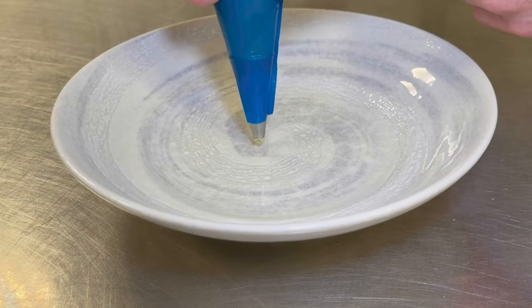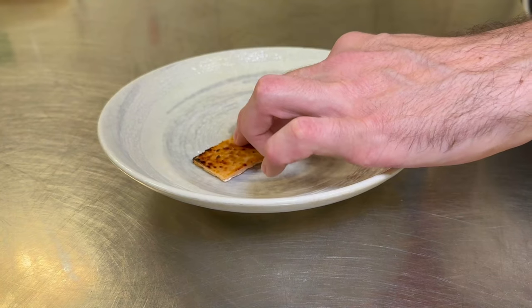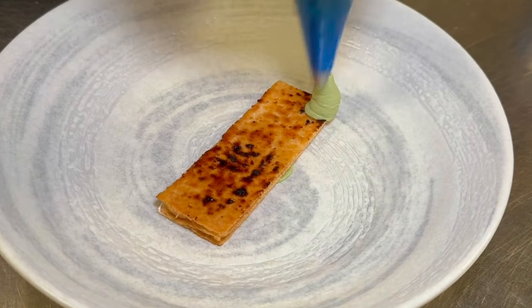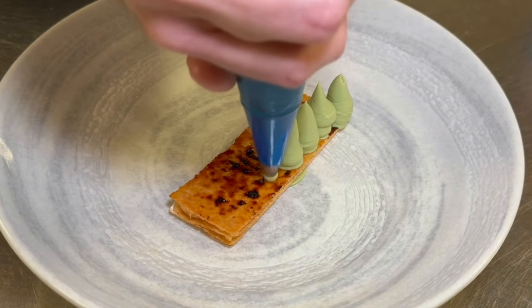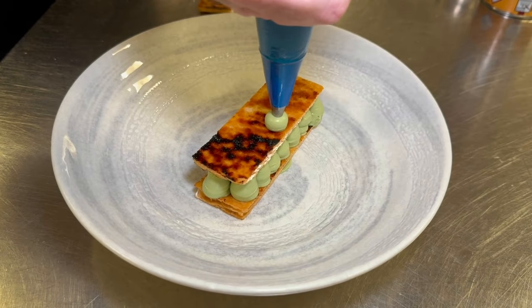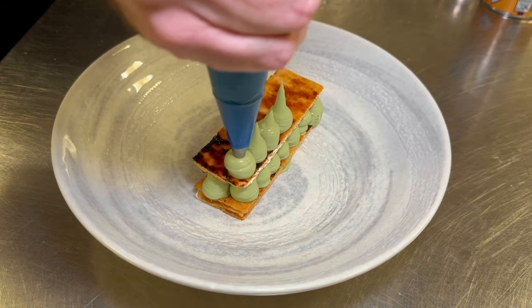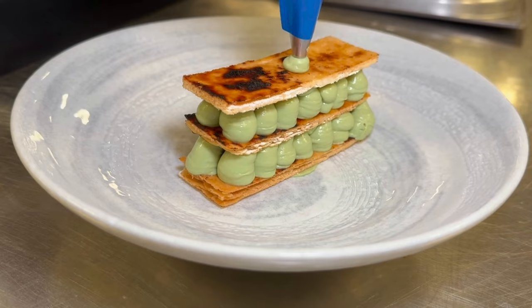To plate the dish, get some of the pistachio crème into a piping bag. Add a dot to the middle of the plate to position and keep one piece of puff pastry in place. Then pipe evenly about two rows of ten across. Gently press on the next piece of puff pastry and slowly and gently pipe the next layer on top, repeating the process and then placing the final piece of puff pastry on top.